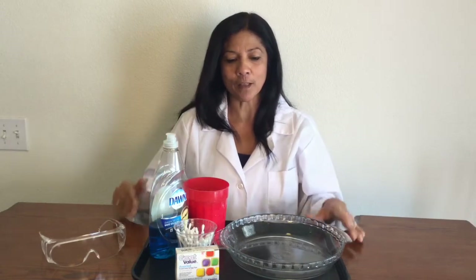Hi, welcome to my mad science experiment. Today I'm going to do the Milky Way experiment. It's a really easy experiment to do. You don't need a lot of materials.